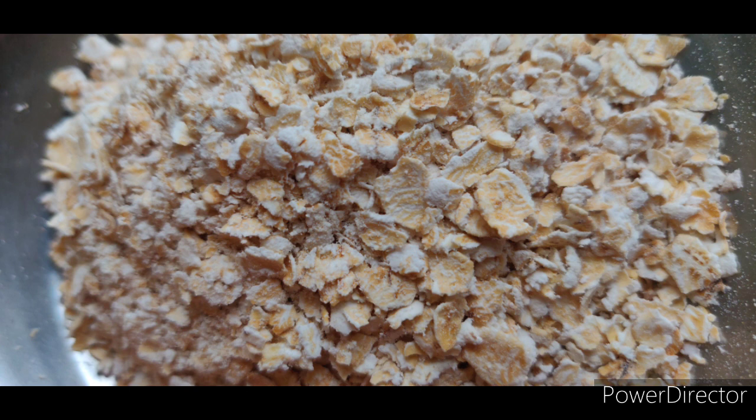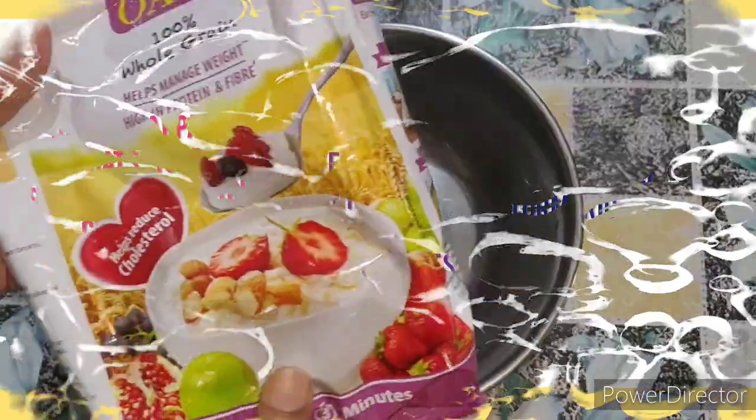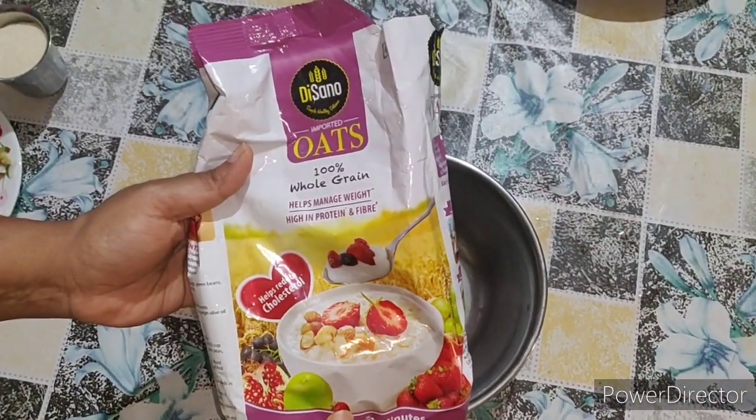We are going to try a healthy and weight loss recipe. We are going to add 4 grams of fiber in 1 cup of oats. We will add curd and vegetables. I am going to use 100% whole grain oats — this is very healthy.